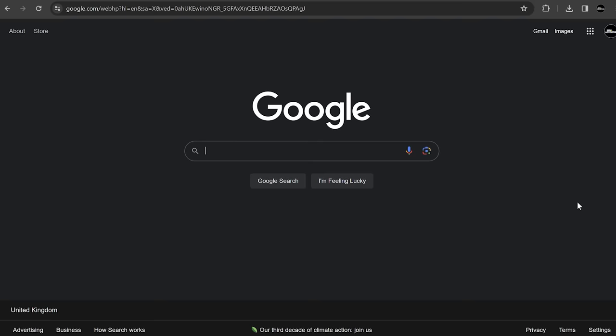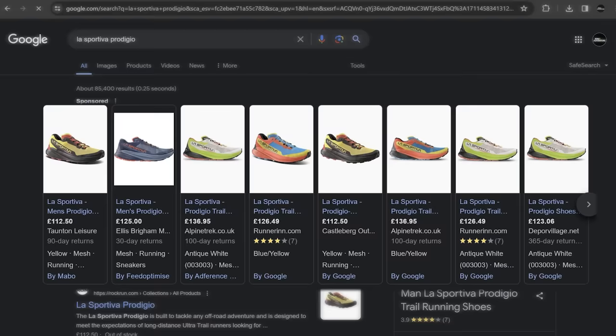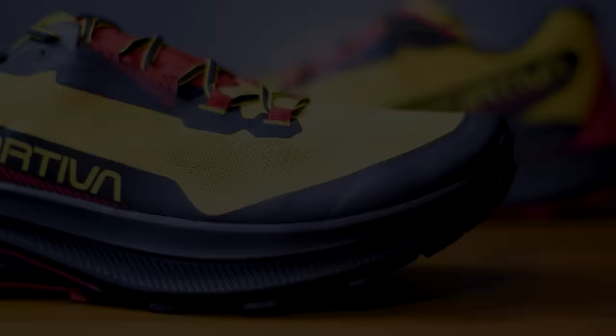First up we've got to talk about price. I've found it online here in the UK for several different prices, starting from the very affordable £112.50 up to £137. Weight-wise, my pair weighs in at 295 grams in a UK 10, and they run off a 6mm heel offset - so we've got a stack height of 34mm at the heel and 28mm under the forefoot, giving you a pretty good helping of the soft stuff in the midsole.